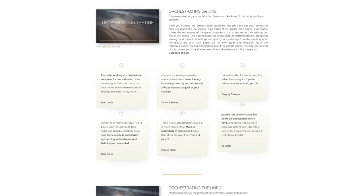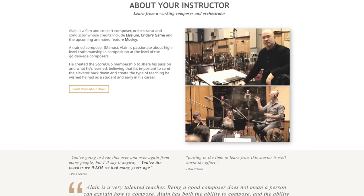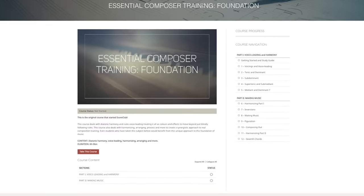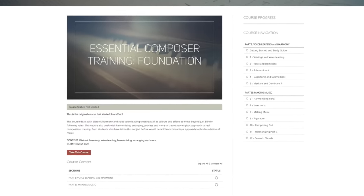I've taken a lot of Elaine's courses on Scoreclub over the years and they are truly outstanding — Elaine has had a major impact on my writing and my skills as a composer and orchestrator. In particular, you should start with the course Essential Composer Training Foundation, where you learn how to harmonize a melody the way you see it done here. There's an affiliate link in the description if you want to help support the channel.